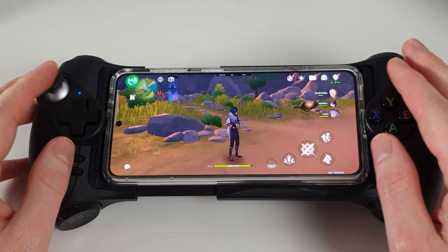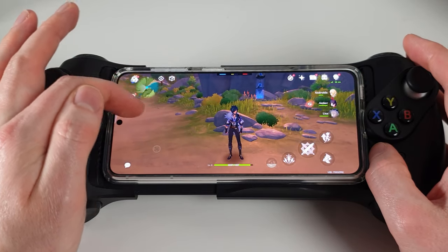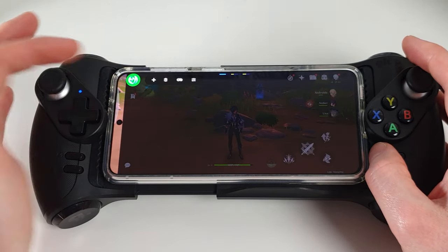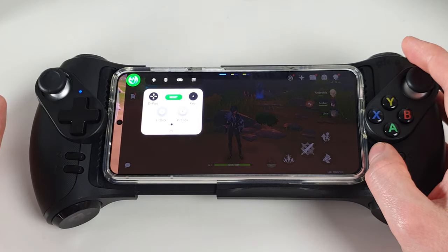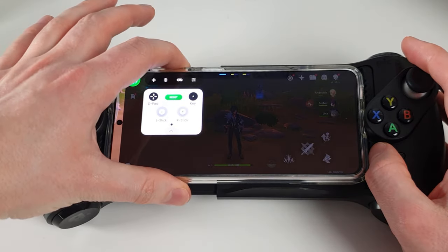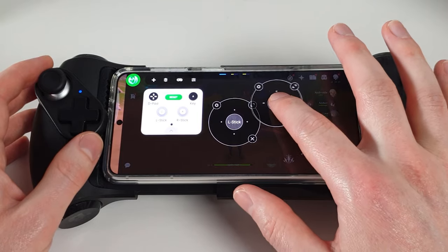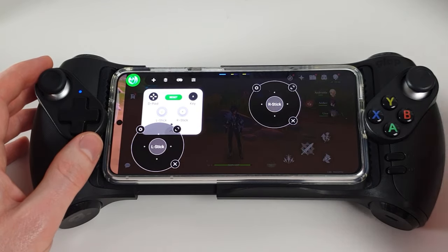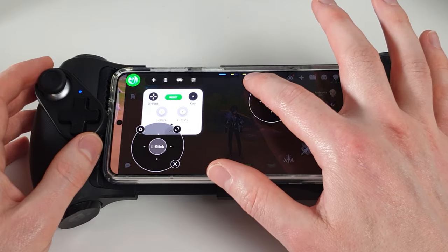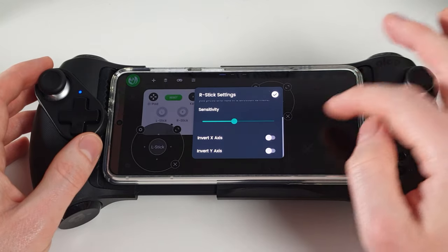In Genshin Impact, nothing's working yet because we need to map the controls to the screen. You can see the floating Mantis Pro icon — tap it to start adding controls. Press the Add button to add a D-pad, keys, left stick, and right stick. We'll add the left stick and right stick first, then drag them around to the exact location we want.